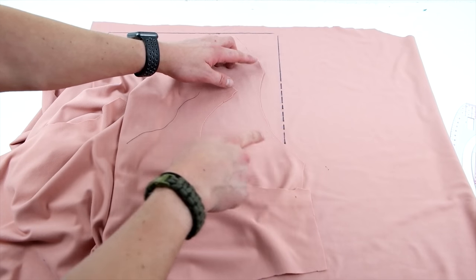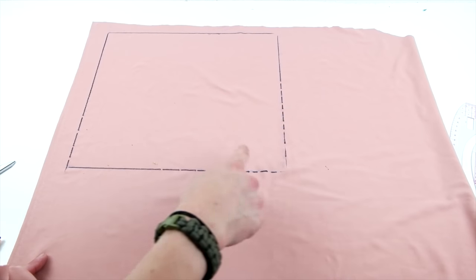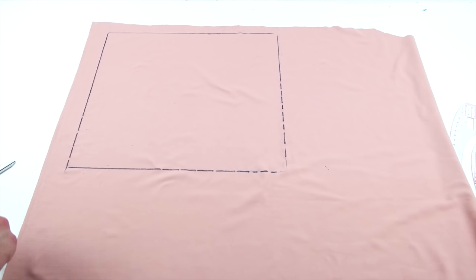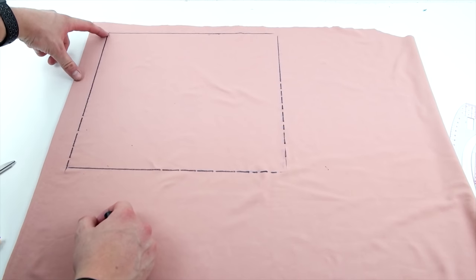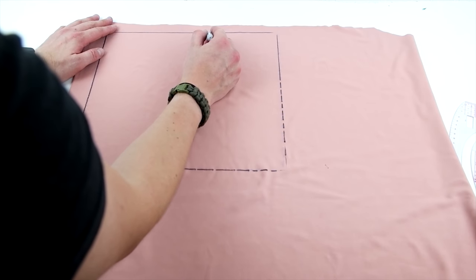Next we're going to make the hood. Take the measurement from both necklines — ours is about 26 and a half inches — divide that by two and use that for the bottom length. You can go up as far as you want depending on how baggy you want the hood. Ours ended up being about 13 and a half by 13 and a half after seam allowance.